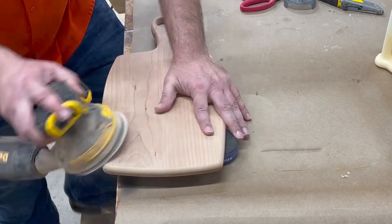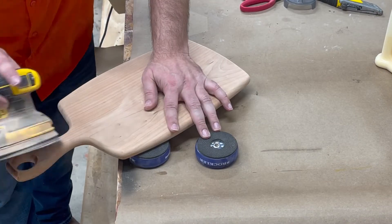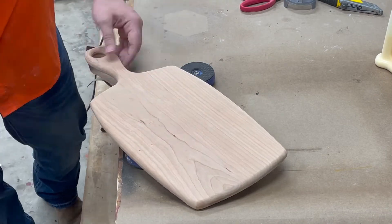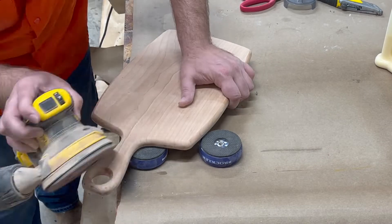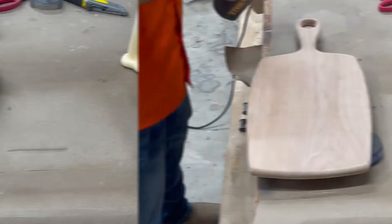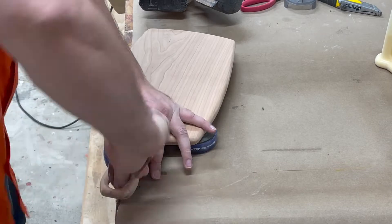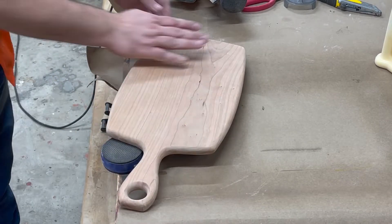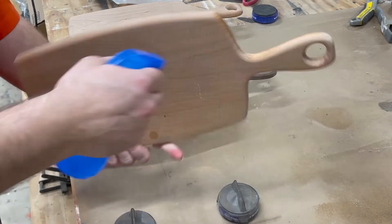Now we're just going to sand through. We sanded it in the drum sander at 120, and now we're just going to knock those edges down from the roundover with the orbital sander. I always want to make sure and get something down in those round holes — not really something that the hand touches, but you can see it. If it's something that you skip over, you'll be able to tell.